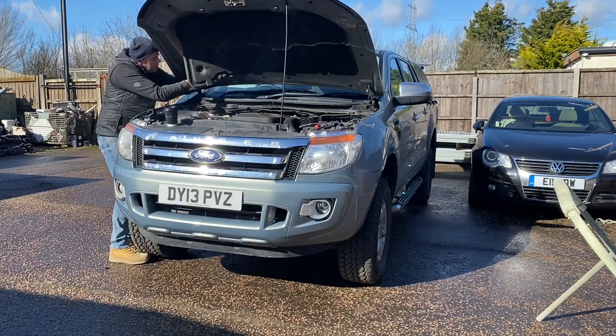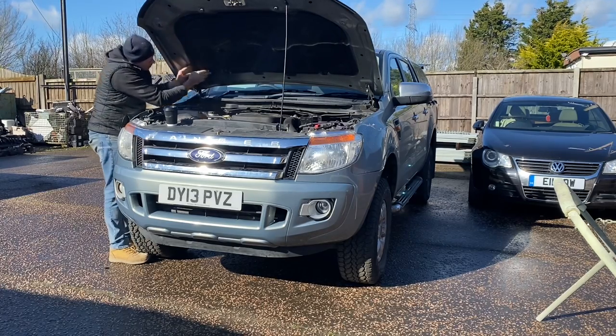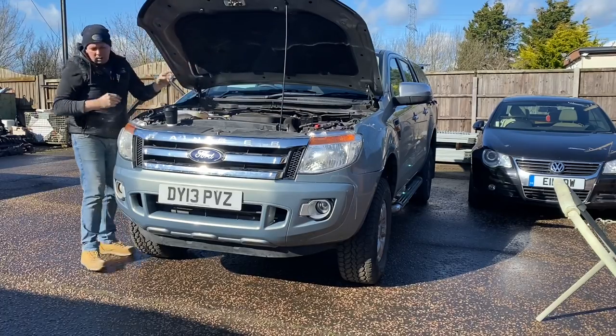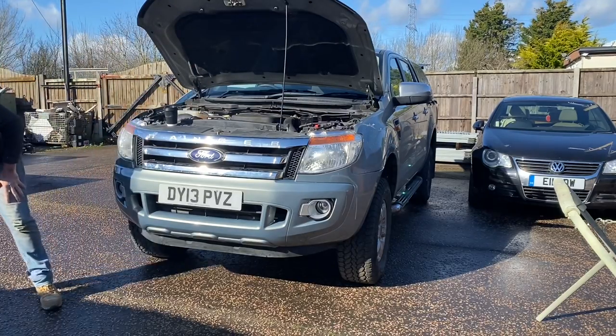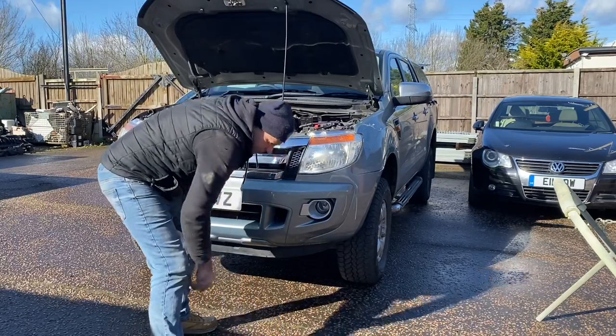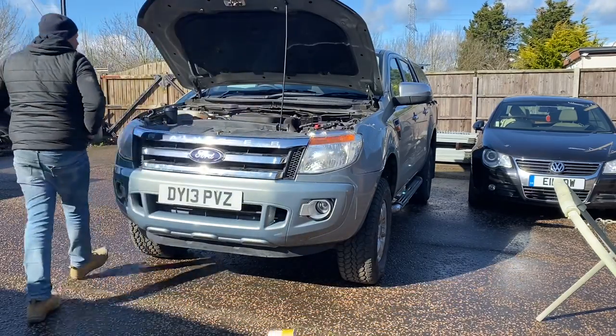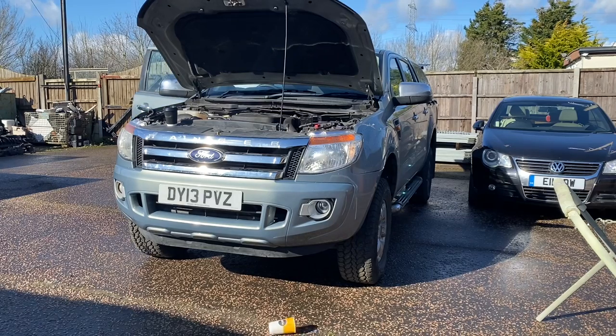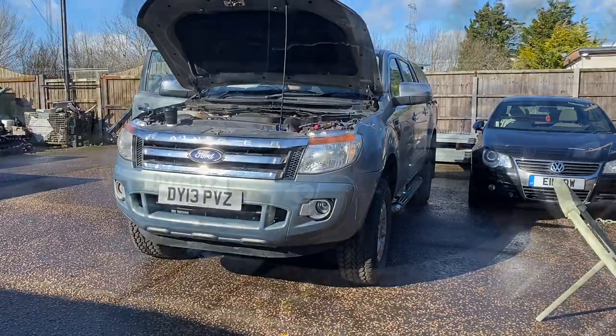I'm really shocked about the fog lights — it kind of makes sense. That air con component, Chris said Mark had it on the shelf and it's out of another Ford, so it's definitely not out of a Ranger, but it fitted perfectly. We've got all that to do as well. Chris is looking for the bolts — I've got them in my pocket. Let's get on.